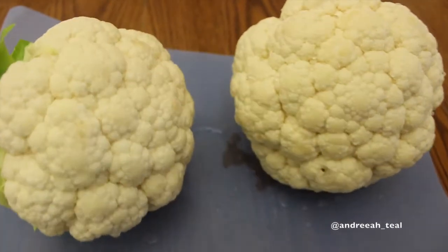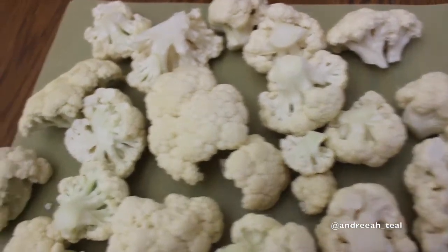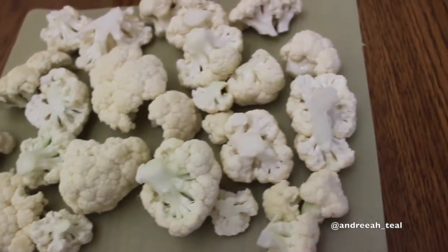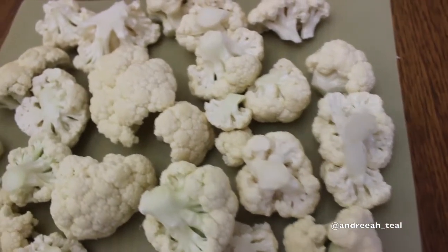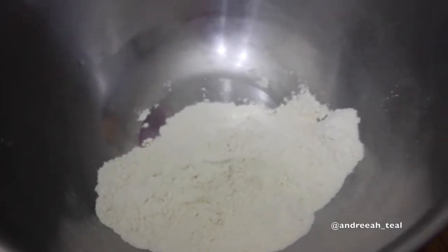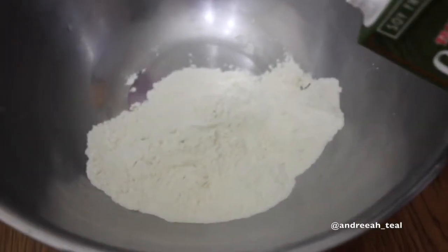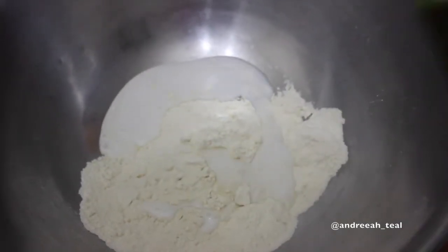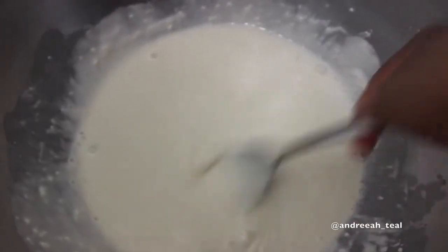I'm back with another cauliflower video — I feel like I'm always using cauliflower; I think it's my favorite vegetable. I'm making jerk chicken today, similar to The Islands. If you're in Brooklyn, you know about The Islands — they have the little barbecue sauce on the side and seasoned fries, so I'm trying to replicate that.